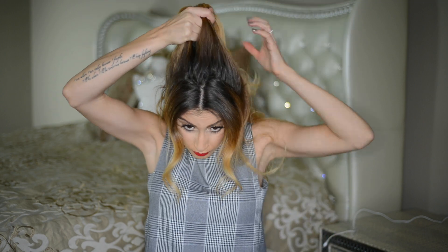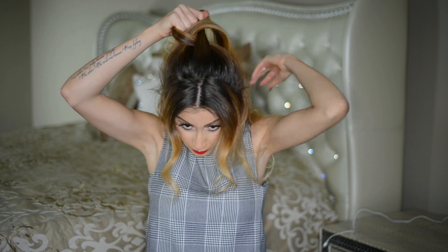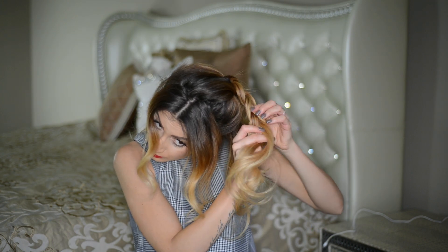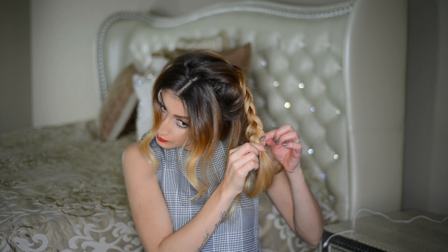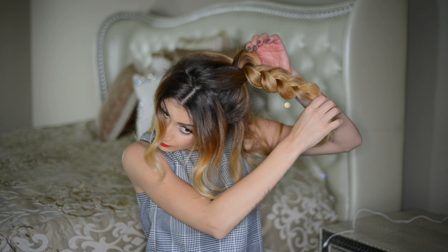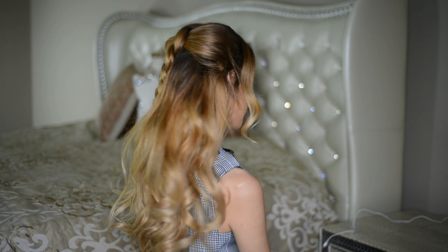This is one of my favorite half-up styles when I'm in a hurry. I take all of the hair around my crown area and braid it into a regular three-strand or dutch braid — in this case, a dutch braid, but either works. I don't like braiding all the way to the ends; I leave out a few inches of loose hair because it looks more easy and effortless. Then I secure the braid with a small hair elastic and fluff it out to make it thicker and more bohemian looking.